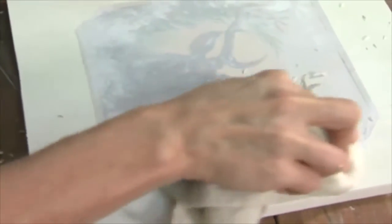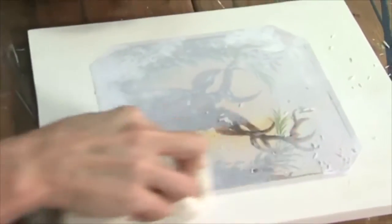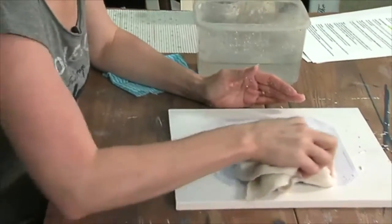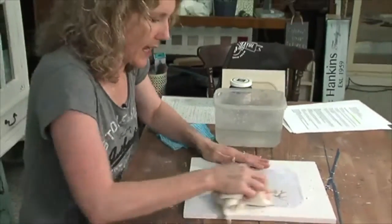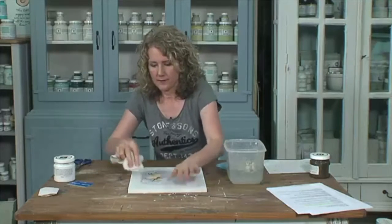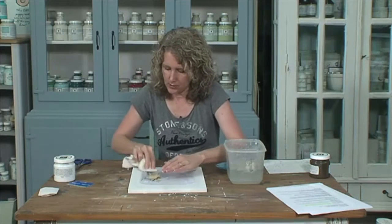Sometimes it's a little bit tricky and you might rub away some of the image. You can be as careful as you want, but because it's vintage and it's supposed to have a bit of an antique look to it, it's okay if some rubs away — don't cry. It'll still have a lovely vintage look.